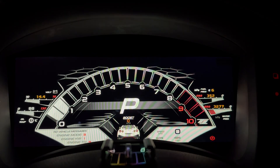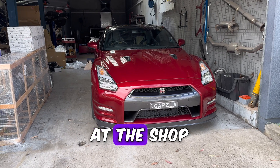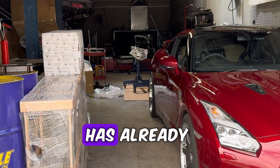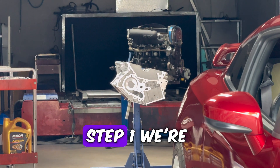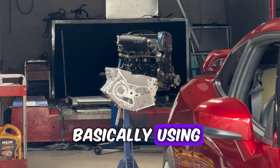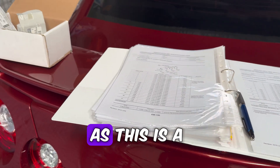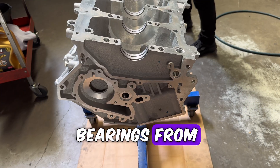We're here at the shop and you can see the block in the background. The main girdle has already been removed and it's ready to work on. Step one: we're basically using the engine manual to select the right main bearings, as this is a brand new block and crank and the OEM bearings from Nissan are of very high quality.